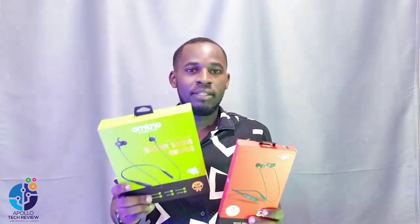Hey guys, welcome to Apple Tech Review. Today we are doing a comparison for two neckbands — one is from Oraimo Smart Accessories, another one is from iTel Accessories. We want to see which one is the best, so watch this video until the end.